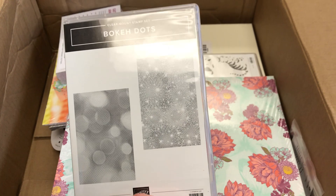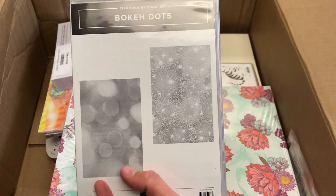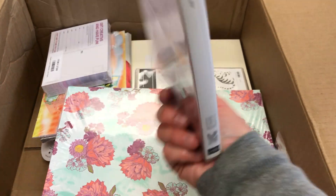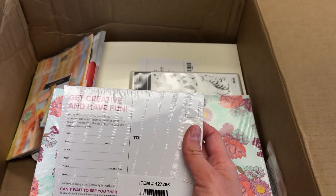I also got the Bokeh Dots clear mount stamp set. I'm really excited about this one too. You can see it does that bouquet effect and then like a firework or sparkler effect, which I think will be really good for celebrations, especially New Year's and anniversaries. My husband and I love to celebrate with fireworks or at least sparklers.